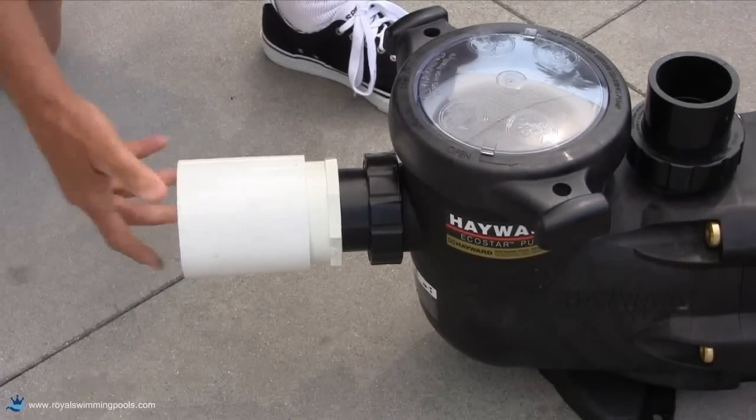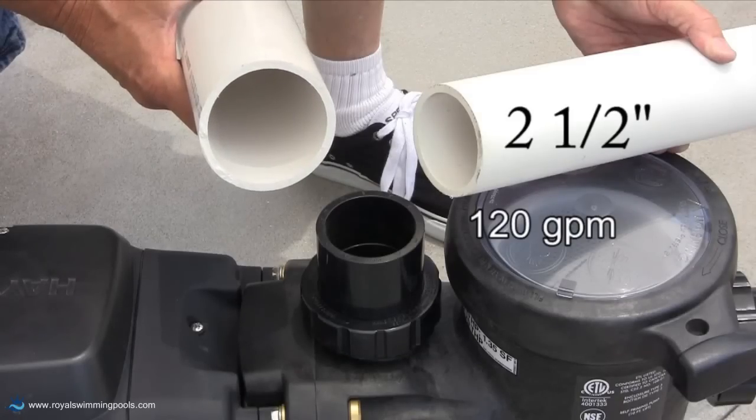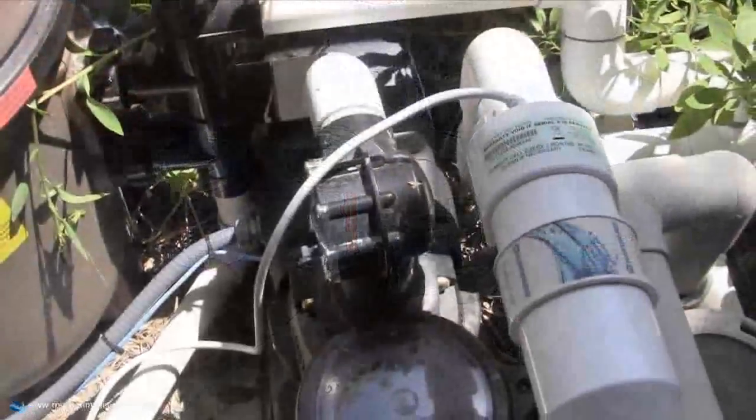Using the right fittings as shown, 3-inch pipe can be brought right up to the pump suction or return. 2.5-inch plumbing can be used but will limit the maximum flow to around 120 gallons per minute.